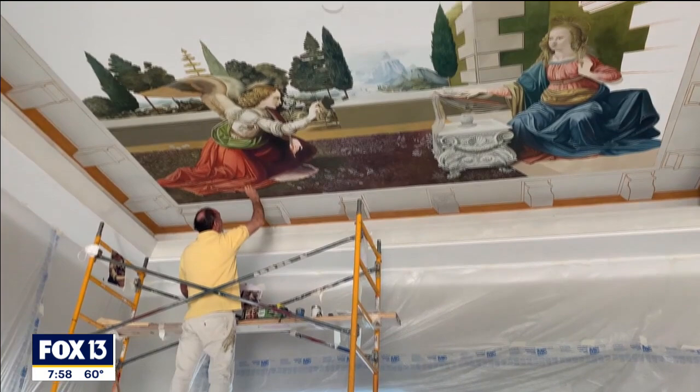If the piece is rectangular and he's putting it in a square space, then he has to add his own creation to that. This particular piece will have the Annunciation in the lower part, and in the upper part it will have angels.